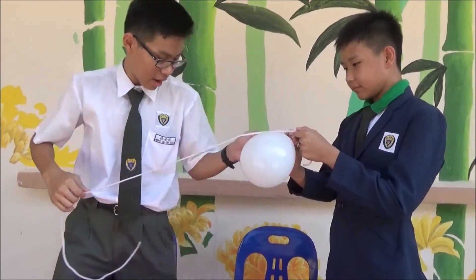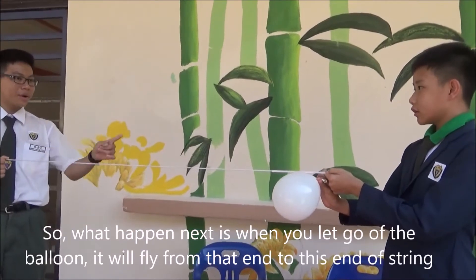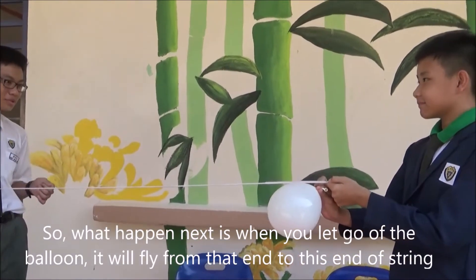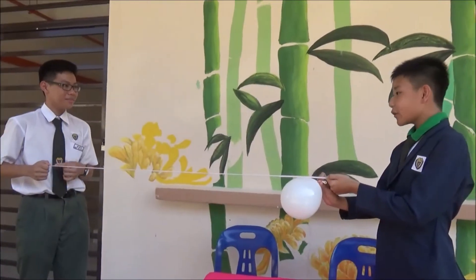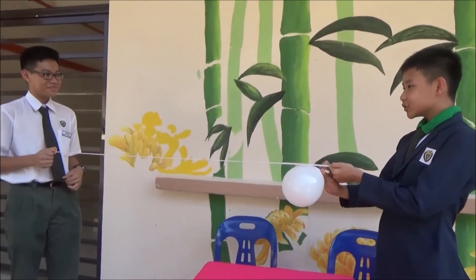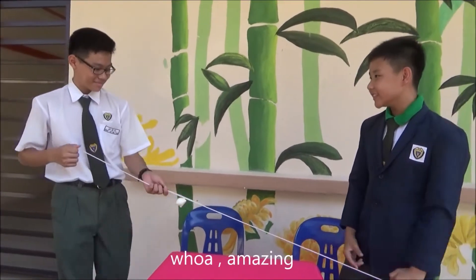Now, I want you to stay there and pull this string. What happens next is when you let go of the balloon, you'll fly from that end to this end of the string. One, two, three. Start. Amazing!